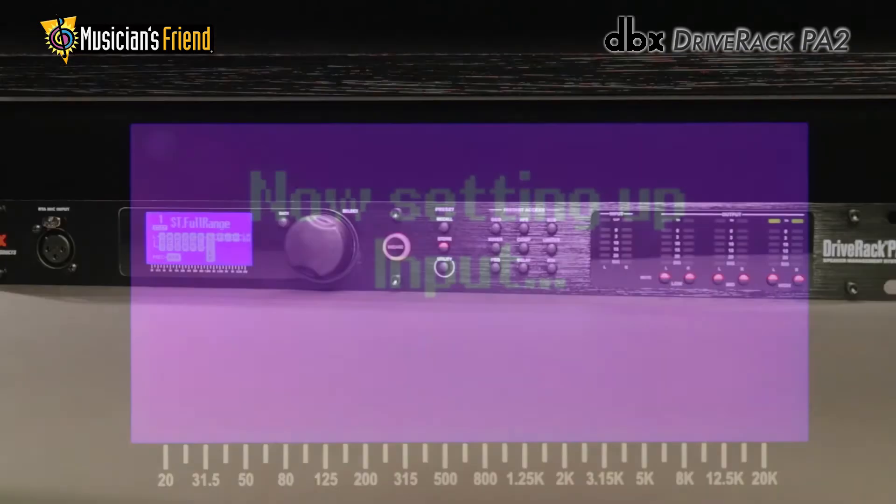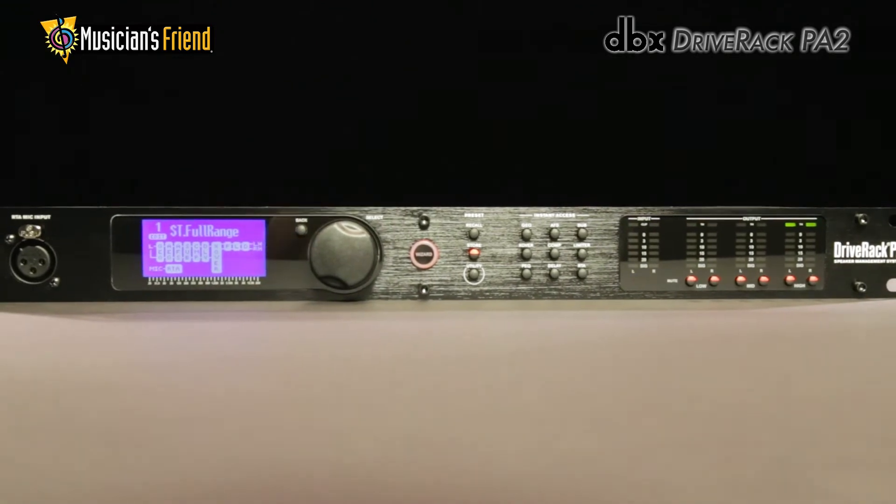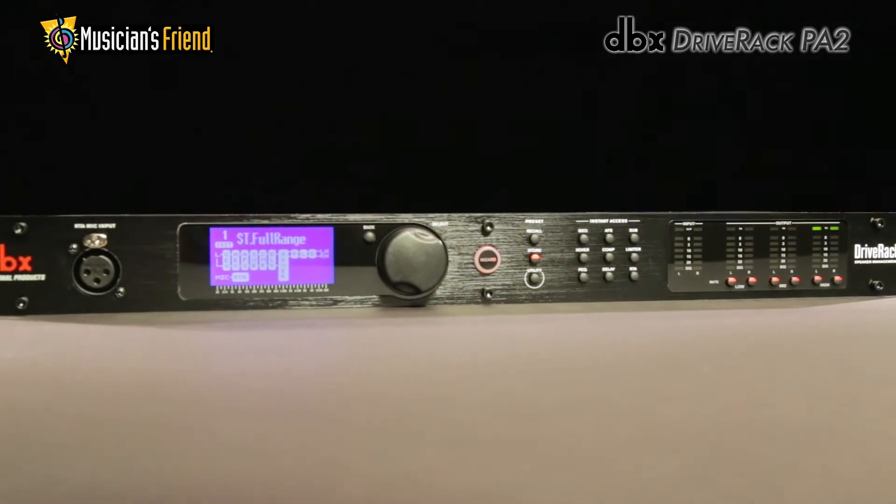The DriveRack PA continues the DriveRack legacy of great sounding, powerful, and affordable loudspeaker management processors for a whole new generation.